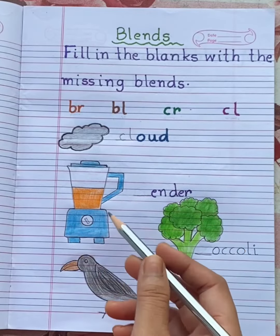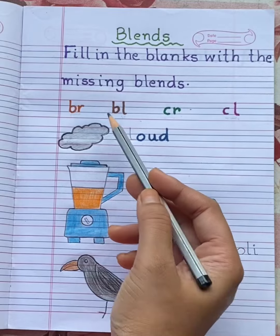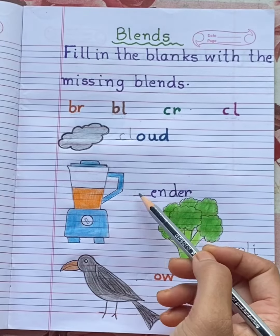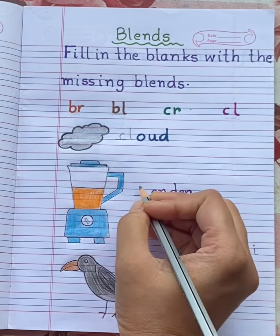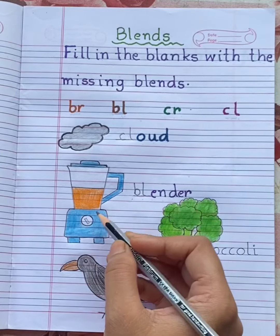This is BLENDER. Can you hear the BL sound? BL-E-N-D-E-R. BLENDER.